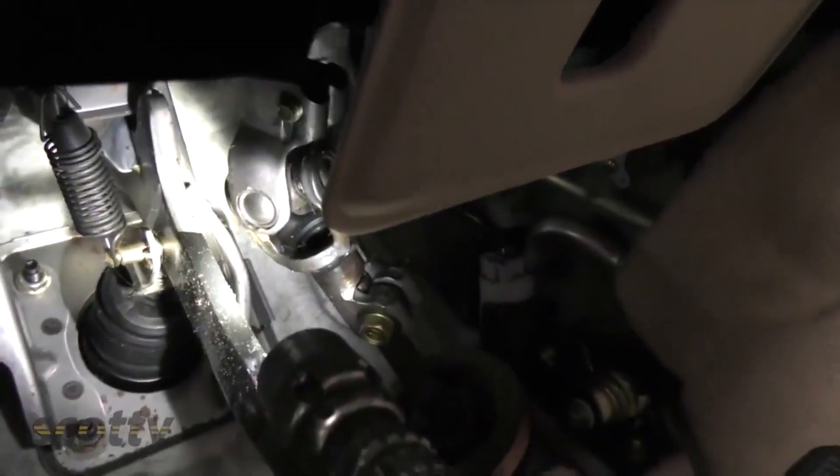Then get a nice flashlight and look under the dash. Dashes don't rust — if there's rust up there, water got in the dash. It'll have mold, it'll smell.